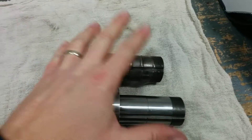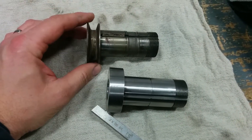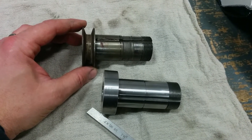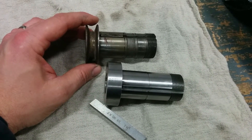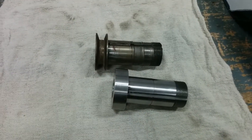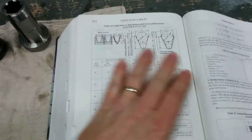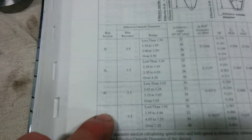Now the last step - I need to cut the sheave portion. This belt is a 4L if memory serves. I can't tell you the length off the top of my head, so I thought I'd embrace religion somewhat and dug out my Bible. I leafed through the pages and found the page for the light duty V-belts, and here is my 4L.